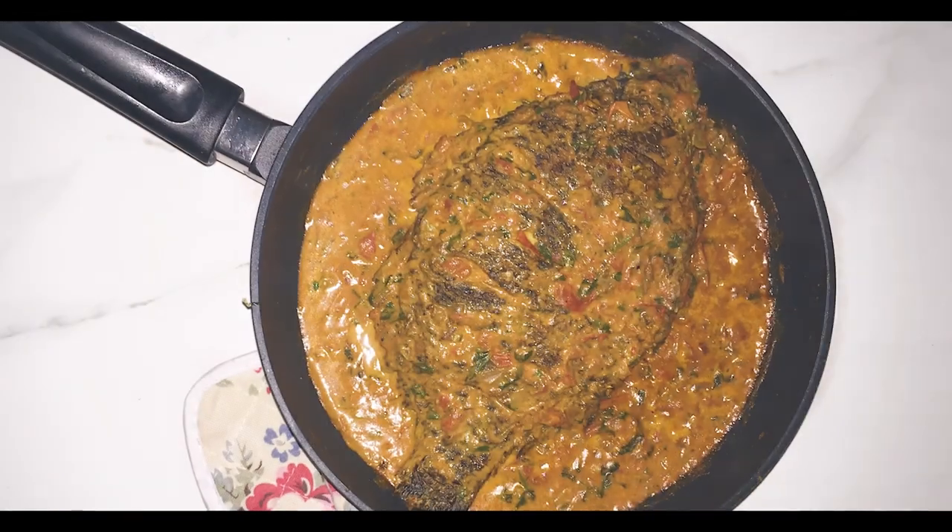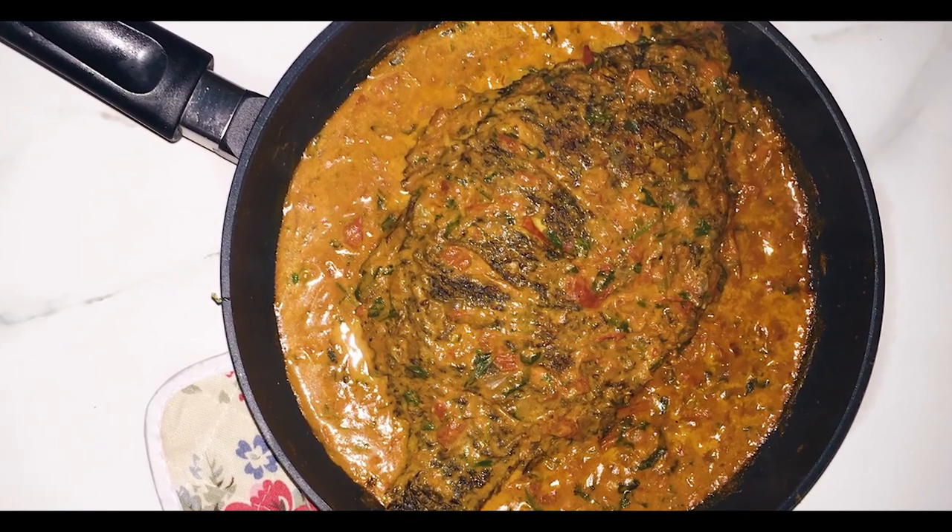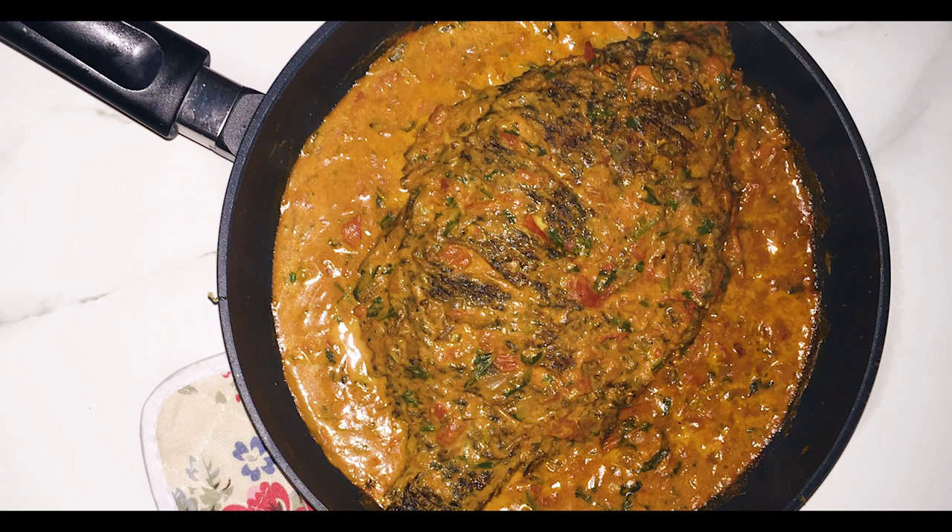Oh my god, voila! There you have your fish — your curry fish. Thank you so much for watching. Hit the subscribe button if you haven't already, like, comment, share this video with your friends, and I'll see you next week.